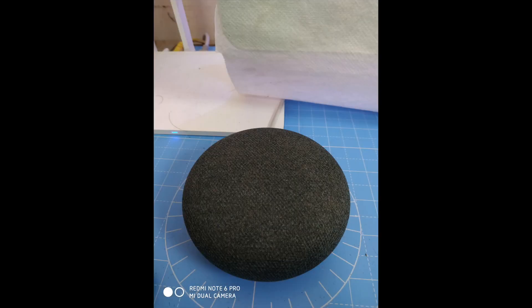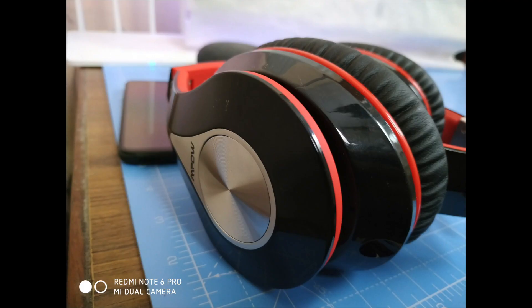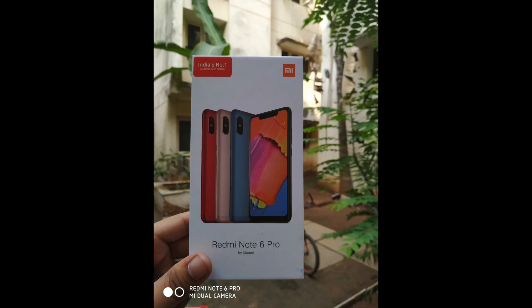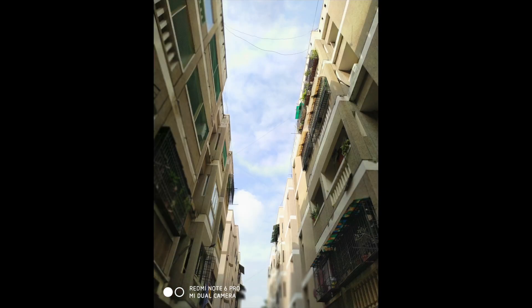I want to show you a great improvement in the Redmi Note 5 Pro camera. Please check the channel if you want to see the selfie — you can see the AI mode is on because it is portrait mode, which creates a blur effect.